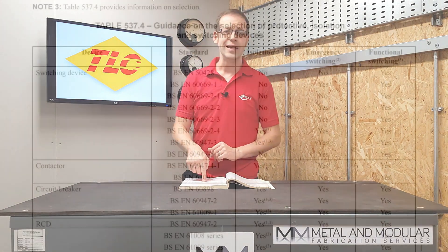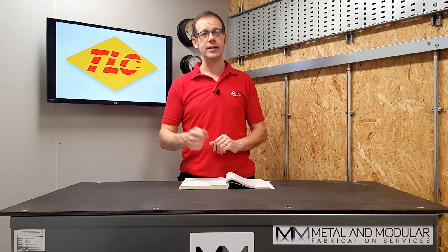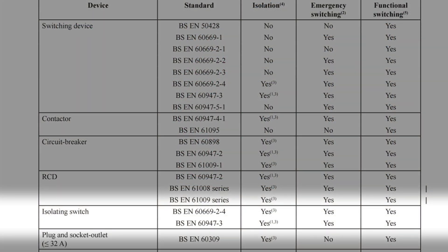Let's look at table 537.4. You can see here we've got different devices and their associated BSEN numbers and an indication as to whether they can be used for isolation, emergency switching or functional switching. So an isolating switch conforming to BSEN 60947-3 could potentially be used for isolation, emergency and functional switching, as long as it complies with the relevant other regulations in this section.